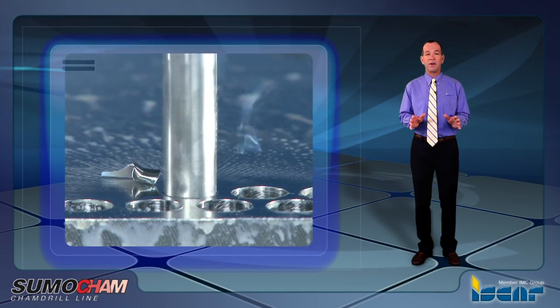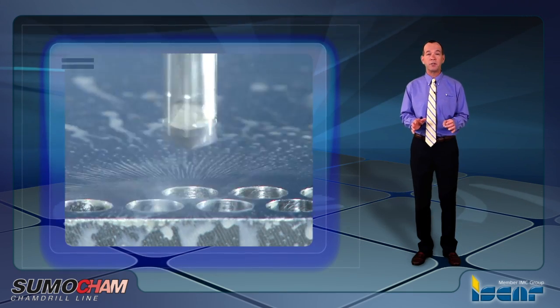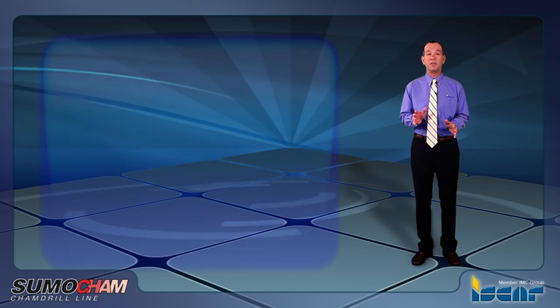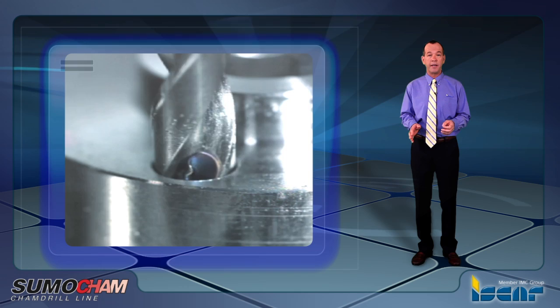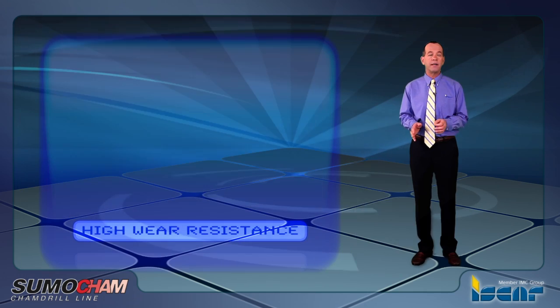Ultra submicron grain provides a very strong substrate which can maintain high pressure and interruptions during the machining process, with very high cutting feeds of up to 0.8 millimeters per revolution in soft steel and gray iron. The titanium aluminum nitride multi-layer coating provides high wear resistance and allows for running at very high cutting speeds.